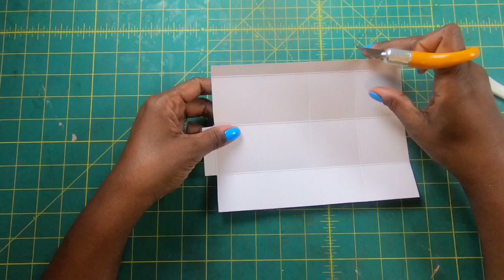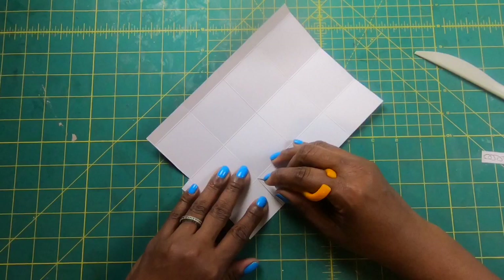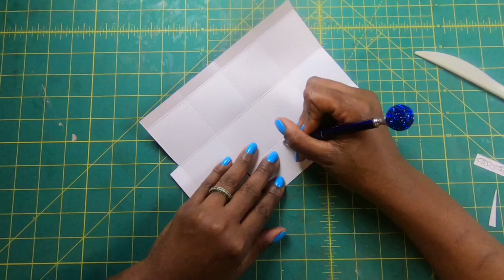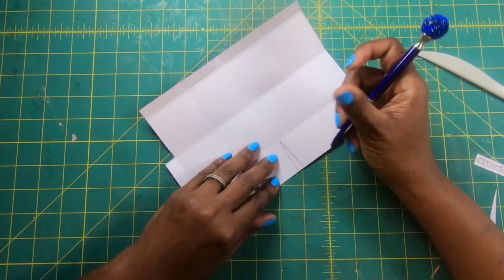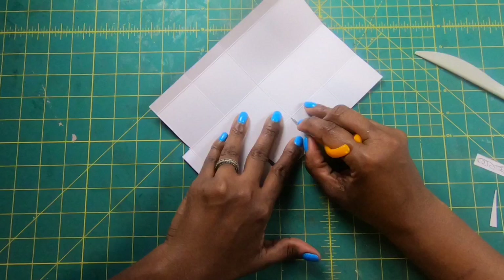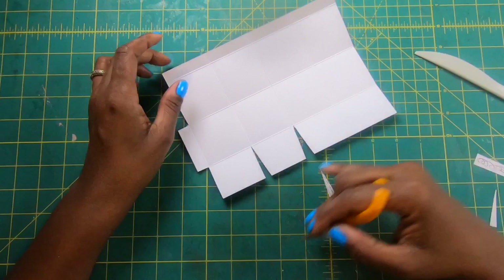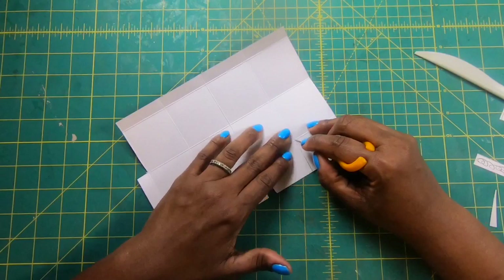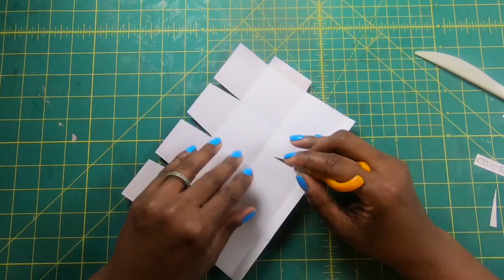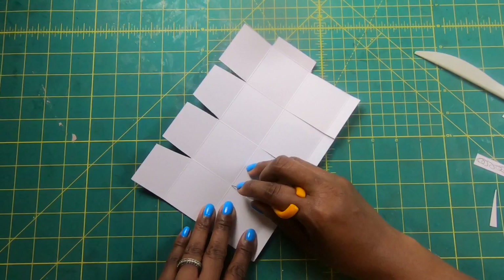Now we're going to come in and just angle cut the bottom part of the box. I am doing a double angle cut, which means I've got my fold line here and I am making a slight cut at an angle on both sides of my fold line. I'm going to come back and just trim this out. I'm going to do the same thing on this score mark. Then up at the top, I'm simply going to cut straight down to the second score mark, just releasing all of these tabs.